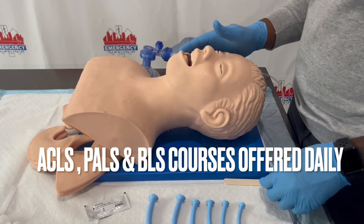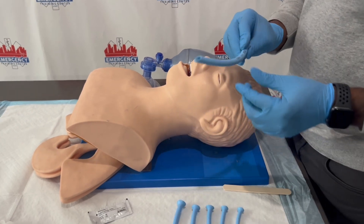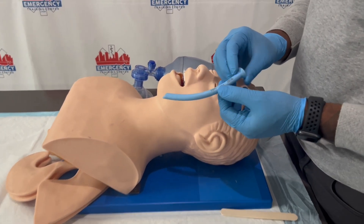Today I'm going to show you how to use the OPA and MPA. This is perfect for anyone who's doing a BLS or ACLS course, or even PALS.